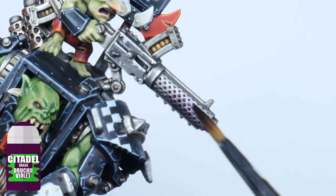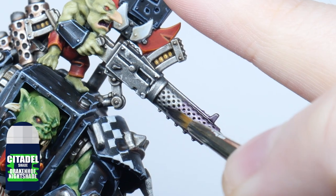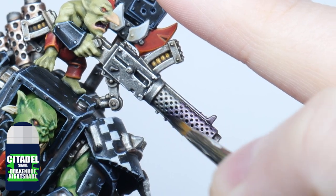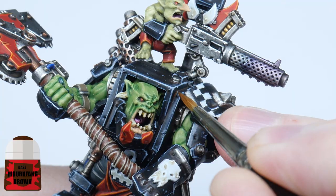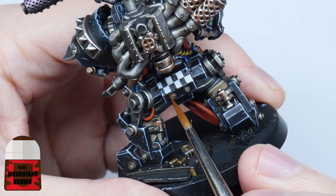If you want your big shooter to have some muzzle burn, start with some Druchii Violet on the gun barrel, then Drakenhof Nightshade where the Druchii Violet finishes. And finally you can use some thinned down Mournfang Brown to paint any rust onto the armour.